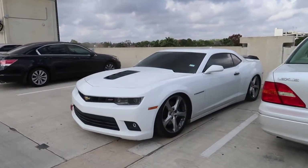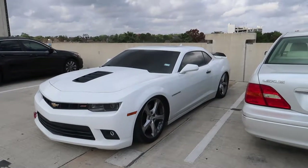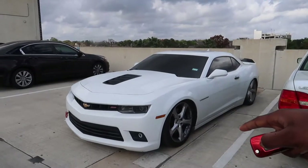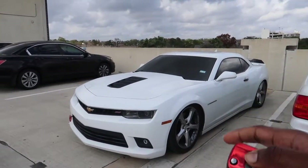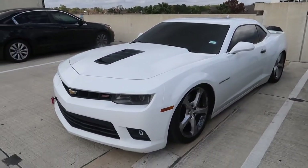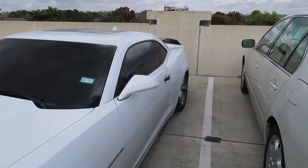All right, how we doing y'all? It looks weird because I closed my sunroof — I never had the sunroof closed — but I had to close it because I was worried that if it rained the water was going to get in my car. Let's go ahead and get this cold start going straight.